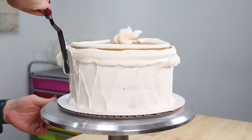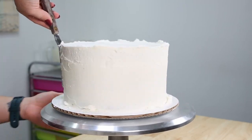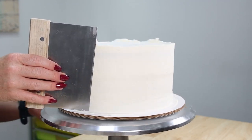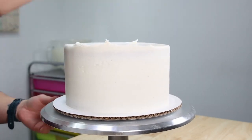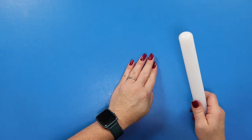We're spreading the buttercream out using a small offset spatula, filling in any holes and removing any excess buttercream. Then we're switching over to our stainless steel bench scraper and giving this a quick once-over to clean off that top edge. Then we're going to stick this cake in the fridge and work on some decorations.